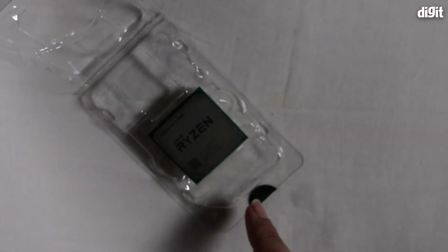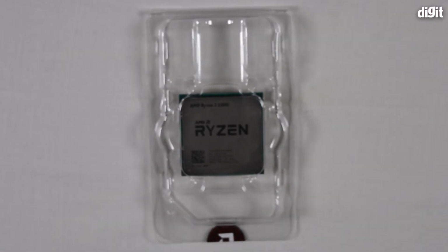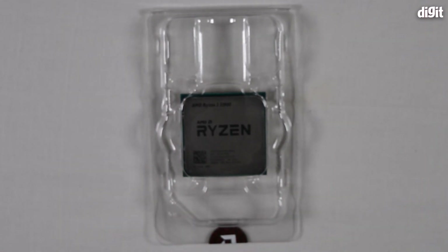That's about it — that's the unboxing of the AMD Ryzen 3 3200G APU. Thank you for watching.